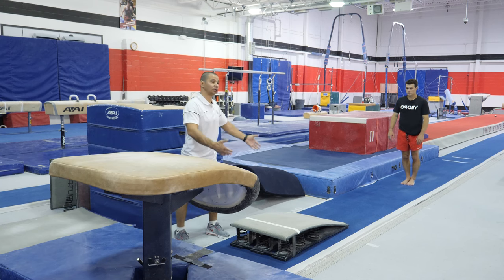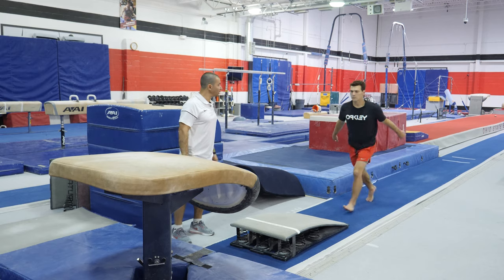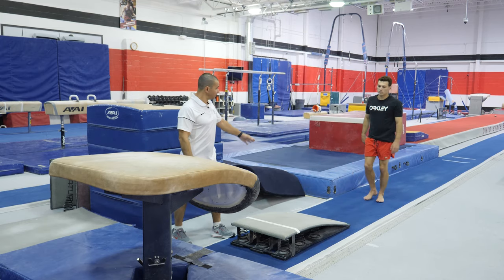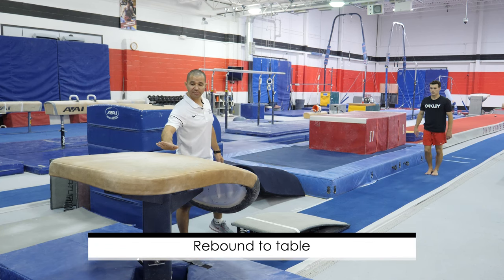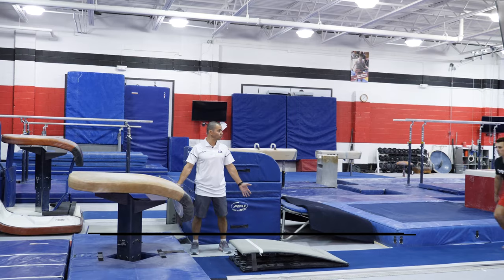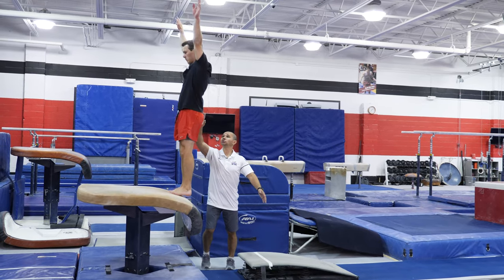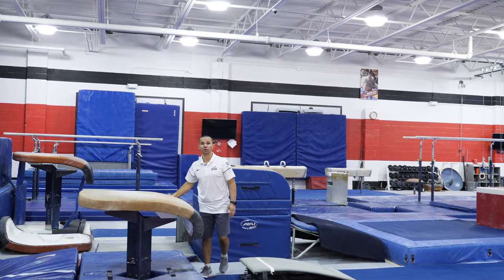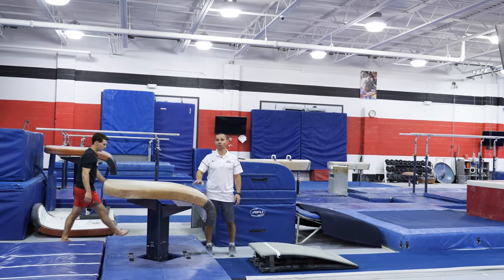So Dominic is gonna do just one turn, nice rebound, again focusing on the arms. Then you added a couple more steps and you're doing a rebound and you're landing with your feet on the top of the table. Coach is always presenting here just in case the kid is going off so you can spot him — that's for his own safety.